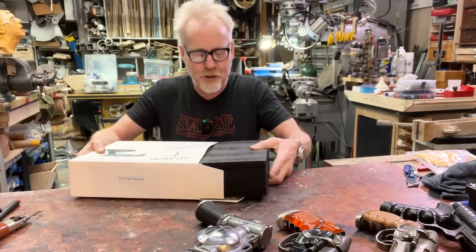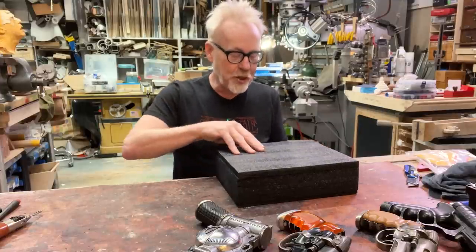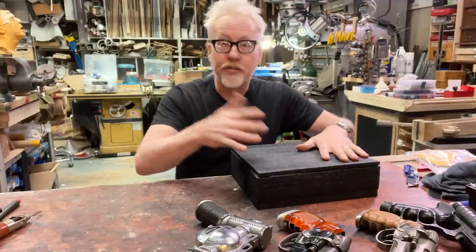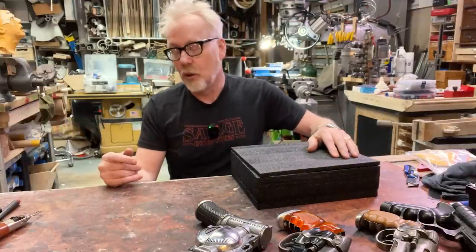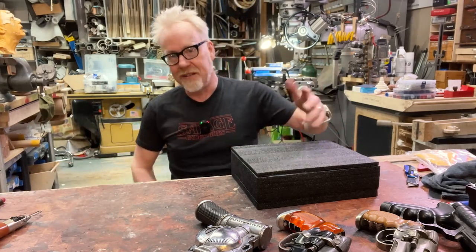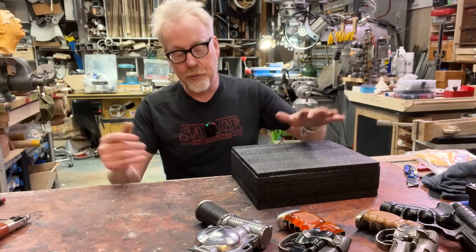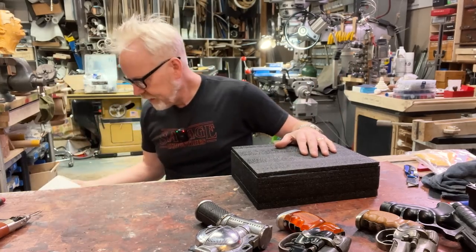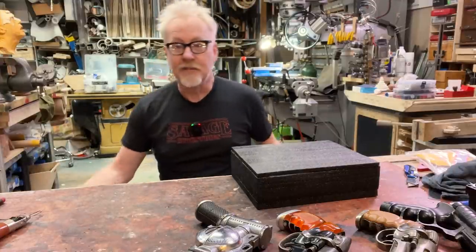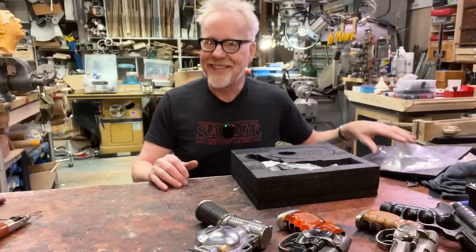I'm unboxing it for you right now because I am dying to see this. I knew about it for many years — I knew it was happening. There isn't a source for these; you've got to pick them up on eBay or Etsy or whatever replica prop forum you frequent — Prop Summit. They probably show up from time to time in the junkyard there. But there is no official source. They were released as a limited edition — I'm not even sure how many. That edition sold out a long time ago. But we're about to take a look.